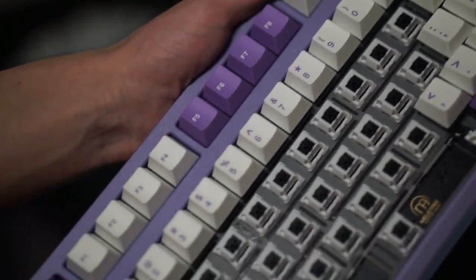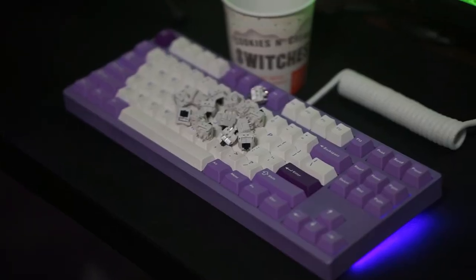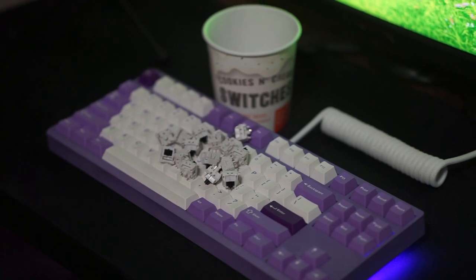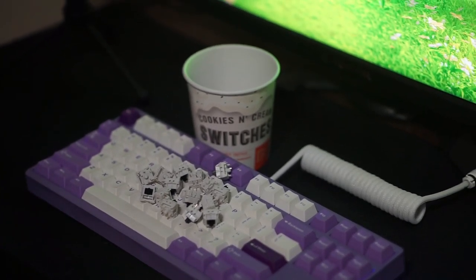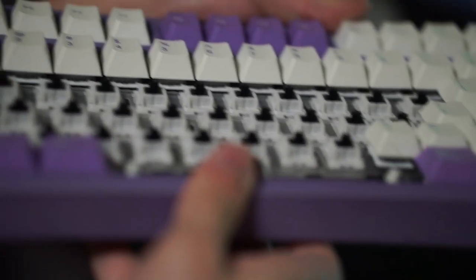The other issue I had with these switches is the fact that there is some ticking in general. I thought my stabilizers were bad or not lubed correctly, but it was actually just coming from the switch itself. That might be a problem if you aren't planning on lubing these switches. The stock performance of these switches is decent at best.